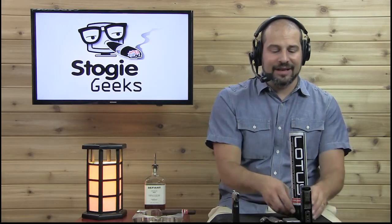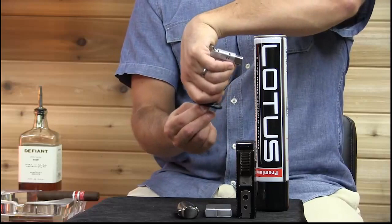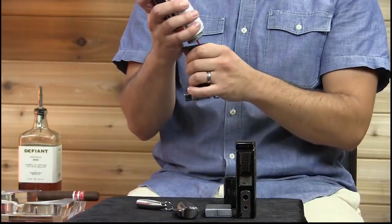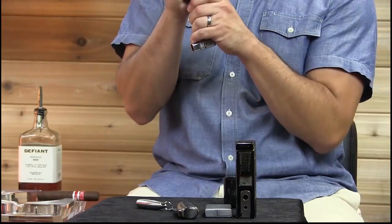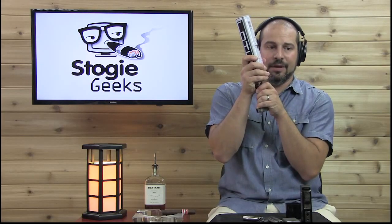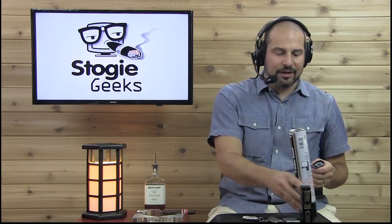In all of the lighters, regardless of the type, it's the same process. I'm just going to bleed the air until it's all the way out — even this large lighter right here. This one's going to take a little longer to fill up, and I'm just going to repeat the process. Then you can hear it stop, hit it a couple more times, and that's it — your lighter is full.